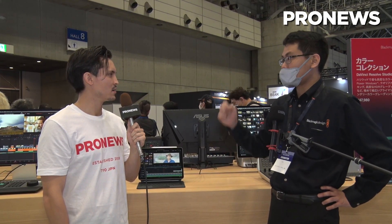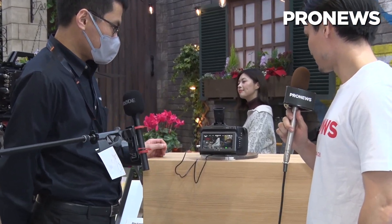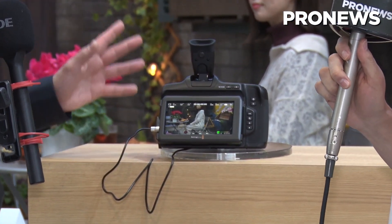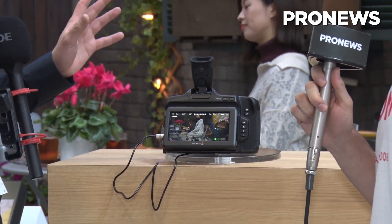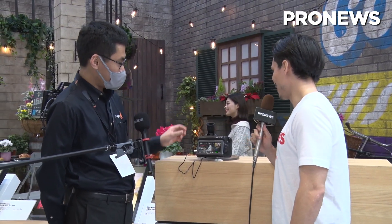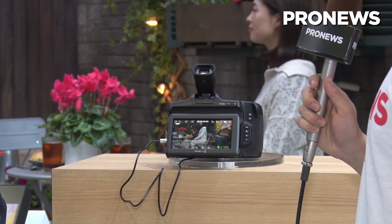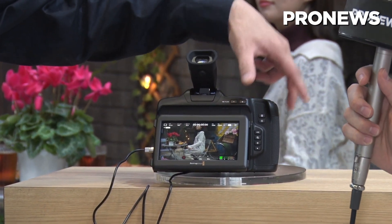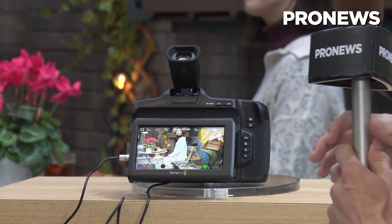Is there any other equipment or cameras you'd like to show us? We're also demoing our range of cameras. This is the Blackmagic Pocket Cinema Camera 6K Pro — it's a cinema camera that supports 6K. In addition to the features on the normal 6K model, this Pro version supports an optional viewfinder, a tilting screen with an HDR display, so it's very clear and clean. It also supports ND filters — it has internal ND filters, so if you're shooting outside you can use them very easily.